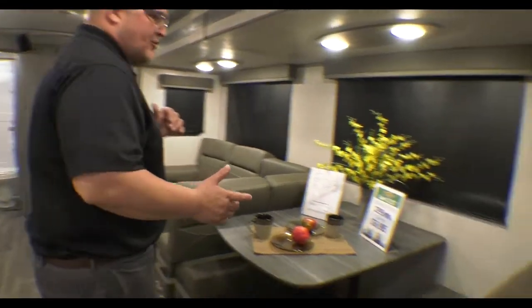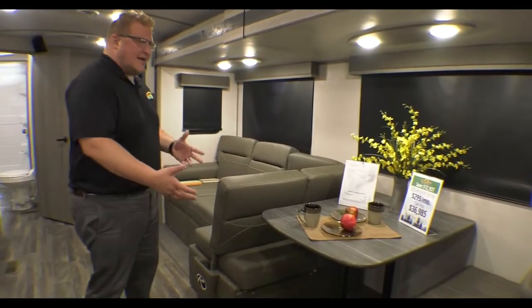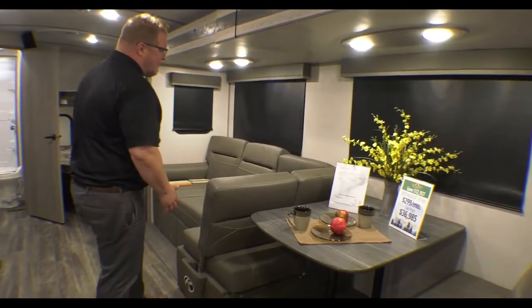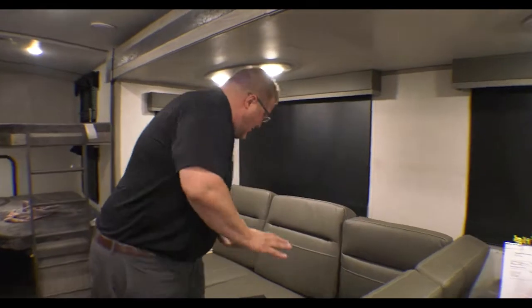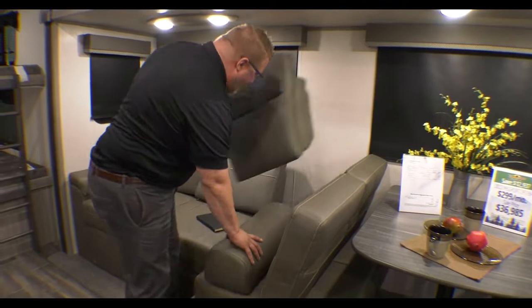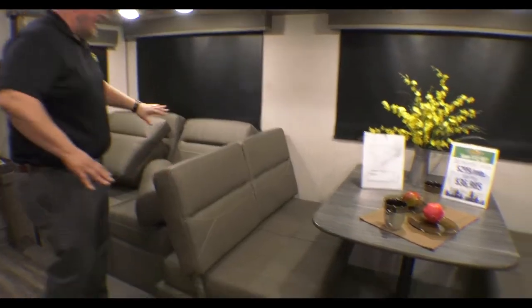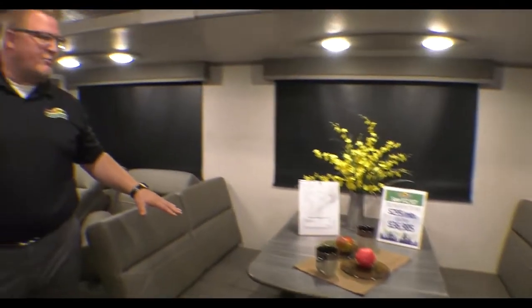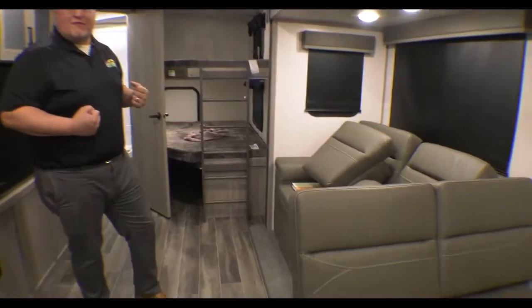Come right over here to your booth dinette. This is actually the pivot booth — it can drop down to make a bed. But the cool thing is it's versatile. You can take this cushion out; right now you're looking at a three-seater sofa. When you take this cushion out and move this, now you've got a two-seater sofa and plenty of room in your booth to play cards, eat, whatever you want to do. Then of course your sofa does make into a full bed as well.